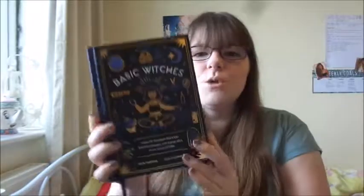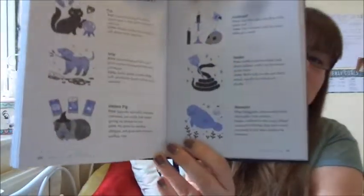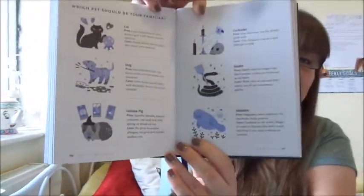It does come with a little bookmark as well, which is super handy. I wish books included bookmarks more often because I never have one handy, but this one had one already in it. The illustrations are absolutely amazing. It's fully illustrated throughout the book — the illustrations are just really, really nice to look at. They're really detailed and really cute as well.